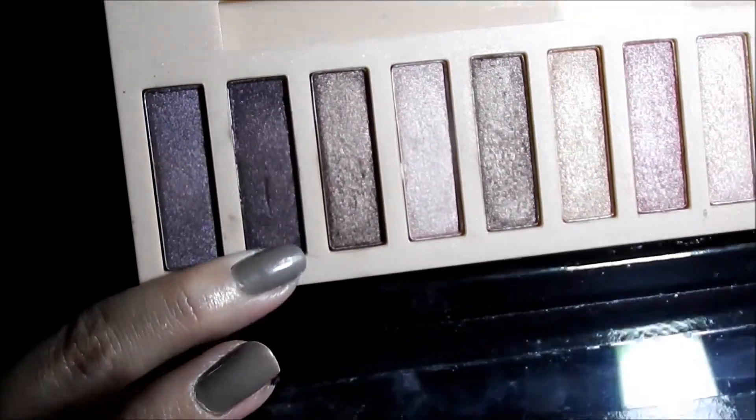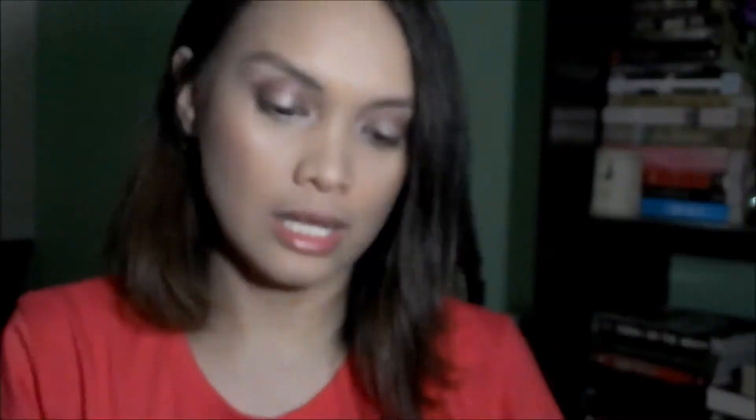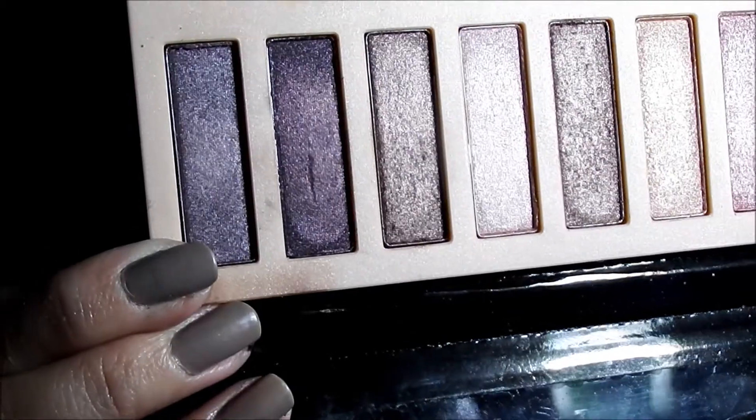Next is a duo chrome color — you can see pink specks in it. Unfortunately this one doesn't have that much color payoff; it's not that pigmented, which is quite disappointing because it's such a lovely color in the pan. The last one is also a duo chrome color. When you look at it, it looks blue, gray, and brown or violet. This one also doesn't have that much color payoff, but you can see the effect it gives — it actually looks red when swatched on the arm.